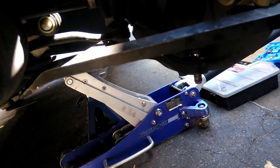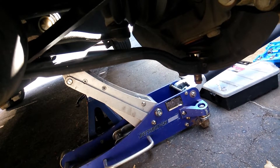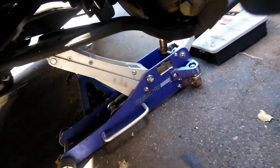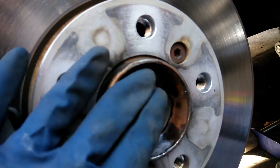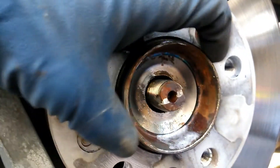Then you'll use your pry bar and kind of push down the lower control arm. You can see I pried in between the lower control arm and pushed down, and then it was able to go up and down. Next I'm going to go ahead and tap the axle a little bit more so we can pop it out from the wheel bearing hub.